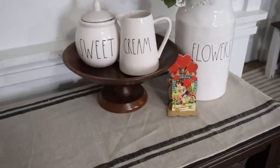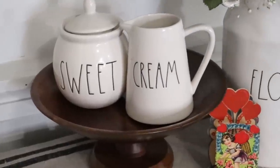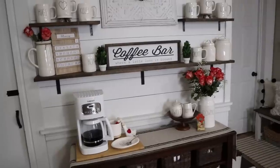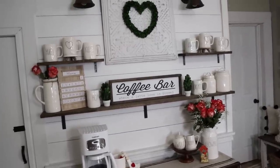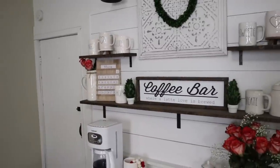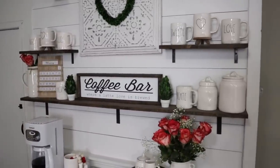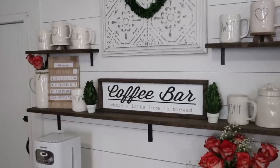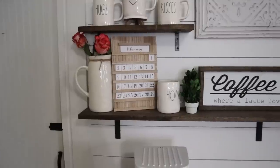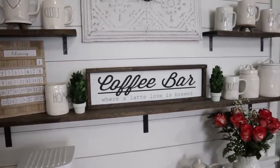This old wooden pedestal bowl I thrifted, and I have my sugar and cream Rae Dunn pieces sitting on that — it's just a must for a coffee bar. Above that I have my shelves, which are reconfigured a little. The bottom shelf is the same, but I cut down the top shelf. Instead of two long shelves, I now have two smaller shelves above. In the middle, I have a metal tile piece that is just beautiful — I can't wait to decorate that for different seasons.